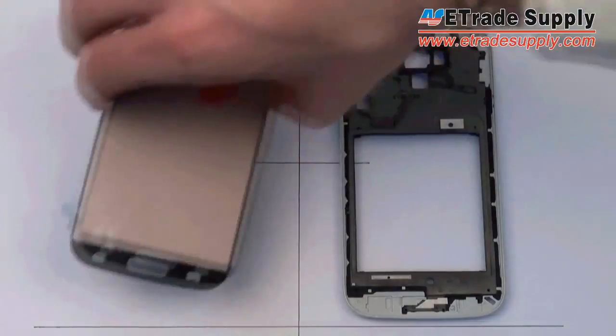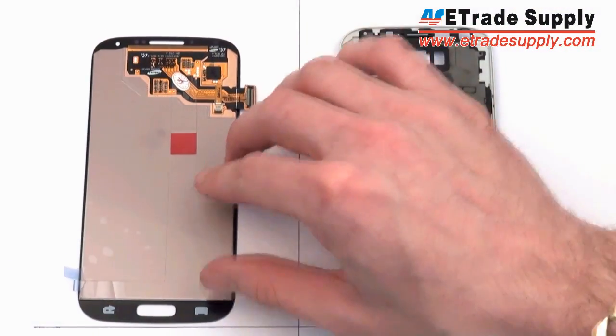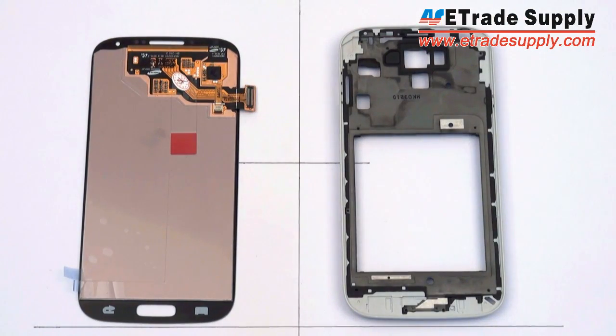That's all we have for now, but once again you saw it first from us at eTradeSupply.com, your best source for high quality cell phone parts.